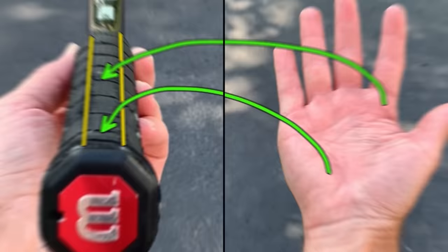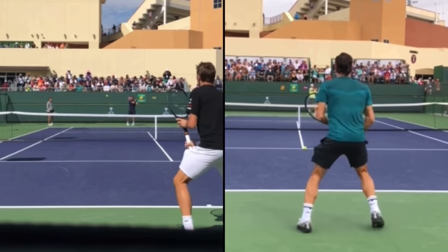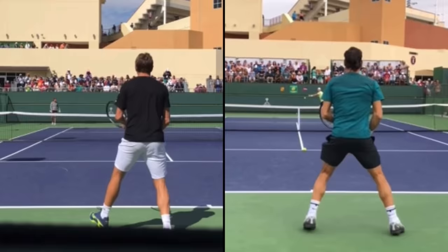I combed through a lot of videos and shots to find situations where their hitting partners are both hitting the ball at basically the same time. I tried to find contact points at a similar height, shots where the ball passed over the net at a similar height and they hit the ball a similar speed. So please bear with me if the situations aren't 100% the same.